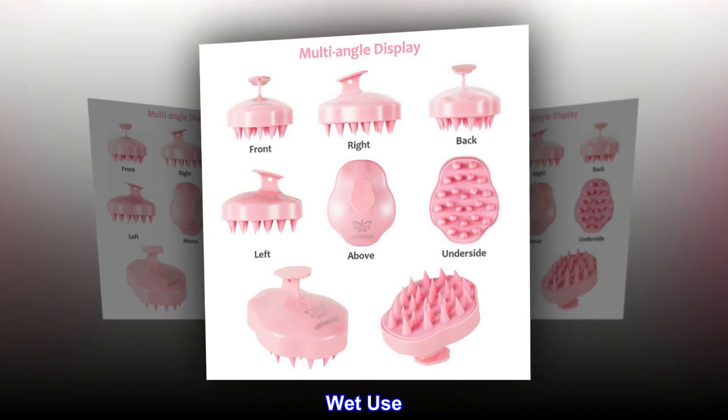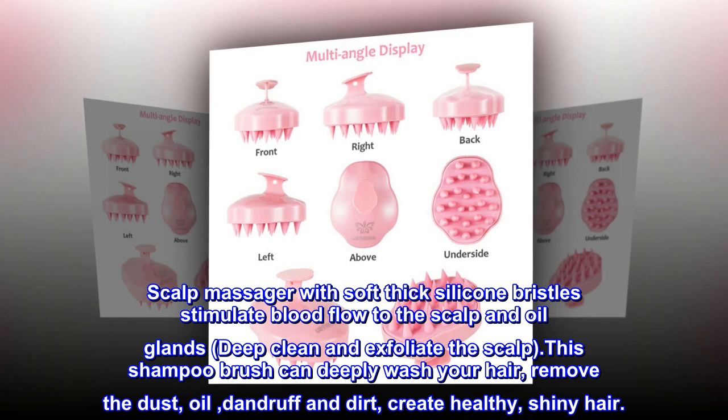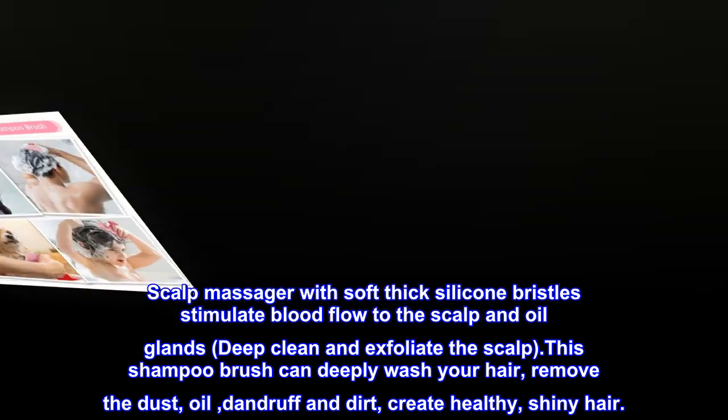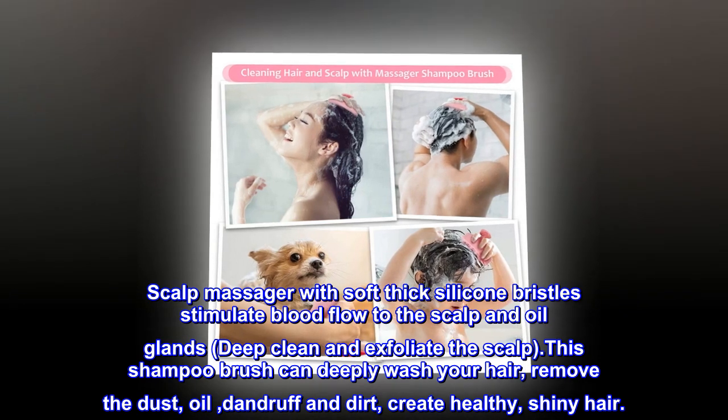Wet Use. The scalp massager with soft thick silicone bristles stimulates blood flow to the scalp and oil glands, deeply cleans and exfoliates the scalp. This shampoo brush can deeply wash your hair, remove dust, oil, dandruff and dirt, and create healthy, shiny hair.